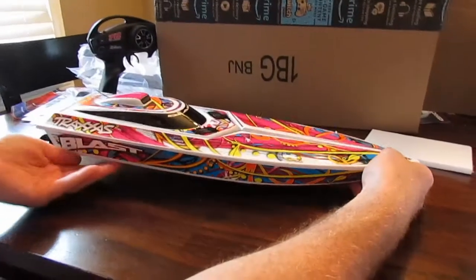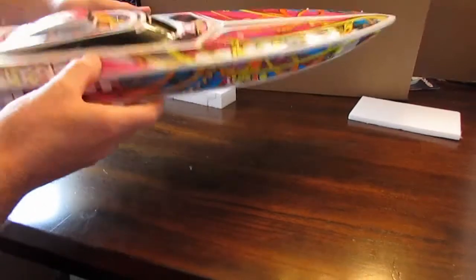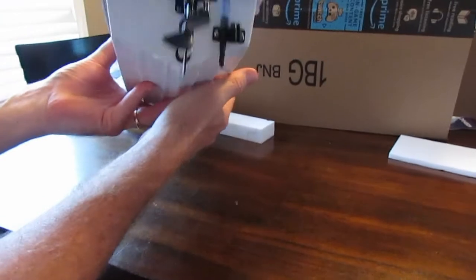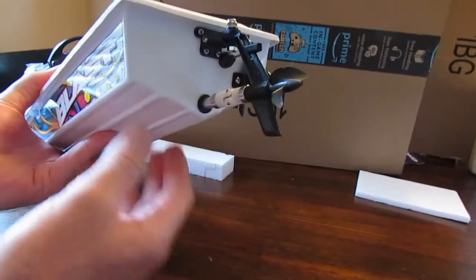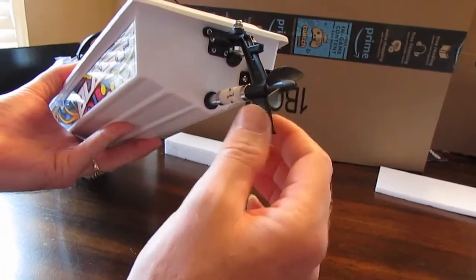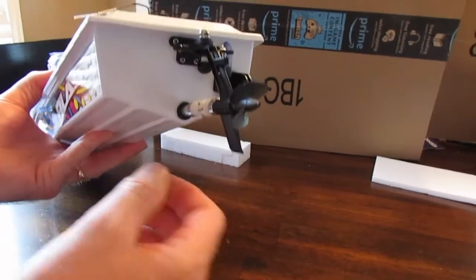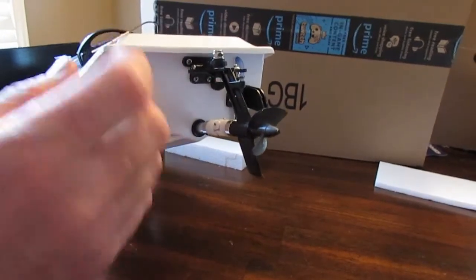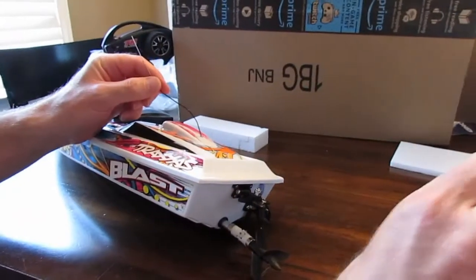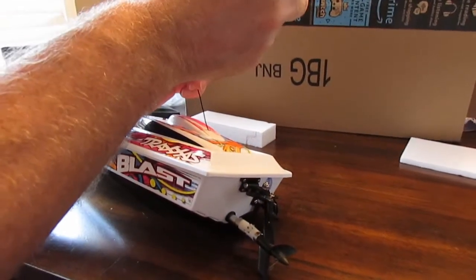There's your Traxxas boat — it's a lot heavier than you would think, good quality. Here's your outdrive — this is what the steering servo would turn for your turning. And here's your antenna, comes with a little deal there.